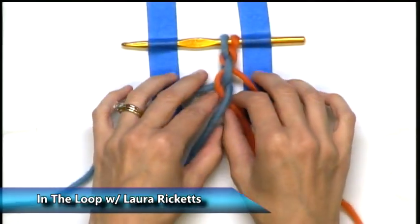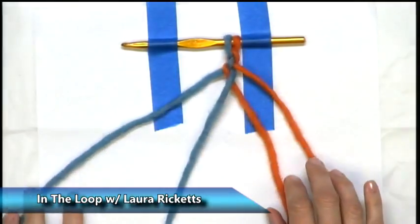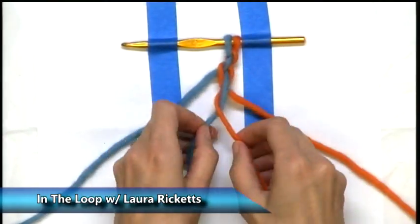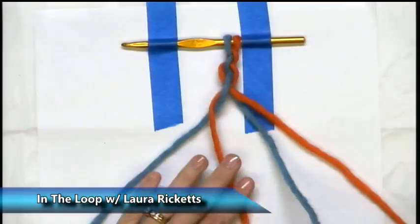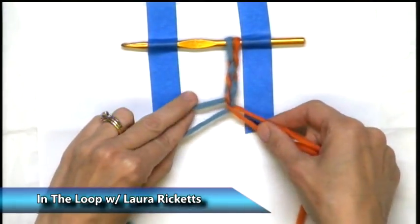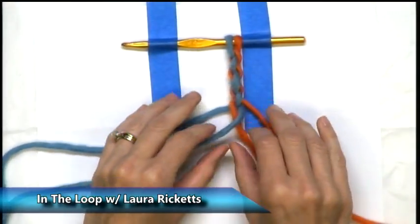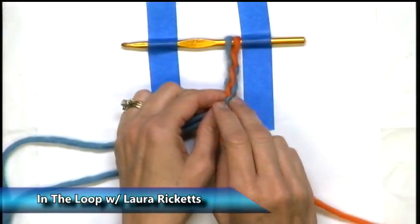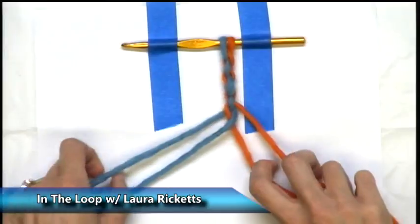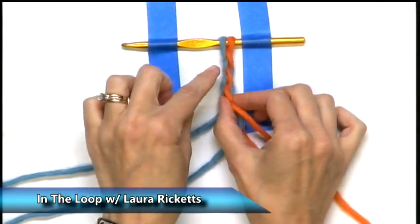You start to see a little bit of a pattern. Can you begin to see it? On this I have straight rows coming down: a straight row of orange, a straight row of blue, a straight row of orange, and on the back side a straight row of blue. So despite having all the orange on the right and all the blue on the left, it alternates every other one on the braid.